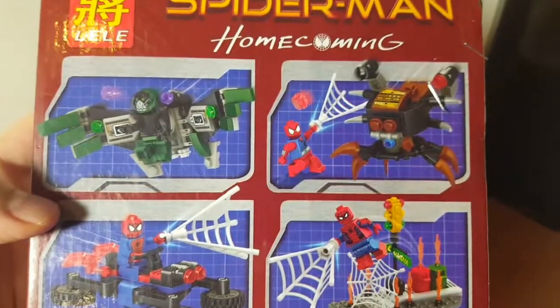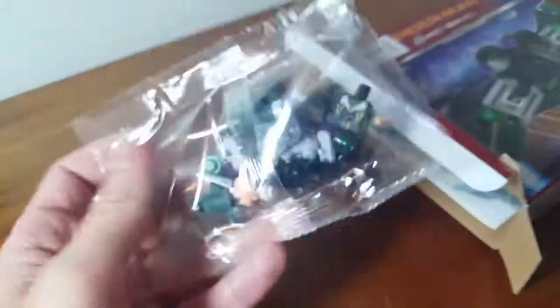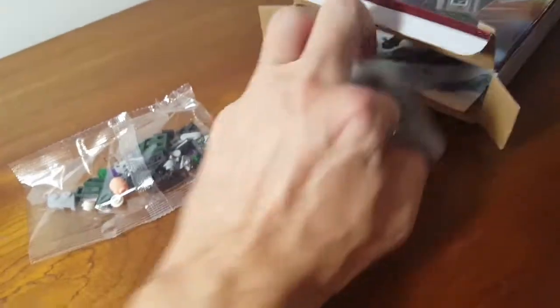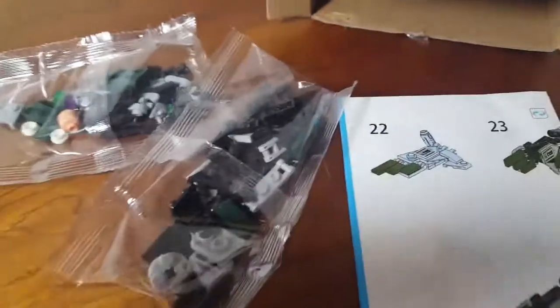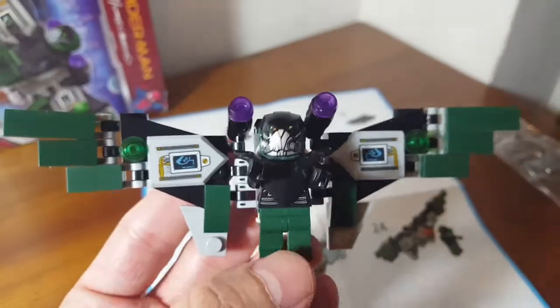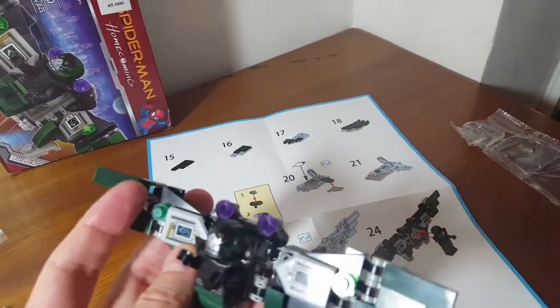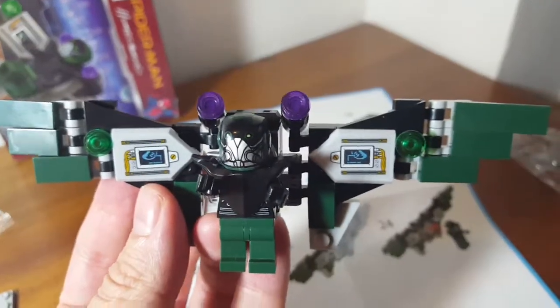So let's see how it looks — Spider-Man Homecoming. All righty, let's do it. There he is — the Vulture. Pretty neat. The wings bend. Nice work, fake Lego.